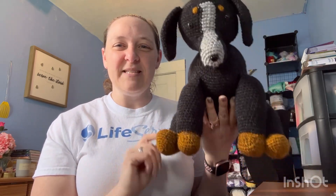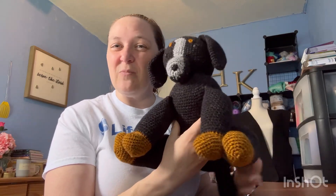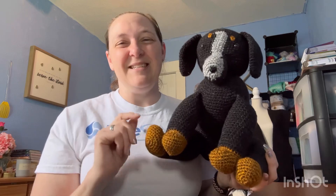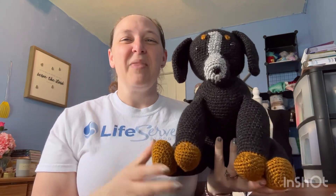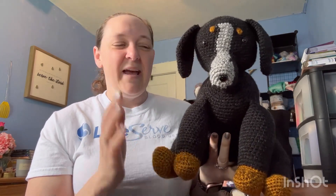At that time I did struggle with the feet, but now that I've learned some other tips and tricks — which I will also be sharing in videos at some point — the feet were much easier to do this time around. It wasn't the instructions; it was simply me not completely comprehending which direction to fold the yarn when I did the black lab. But that one turned out super cute too.